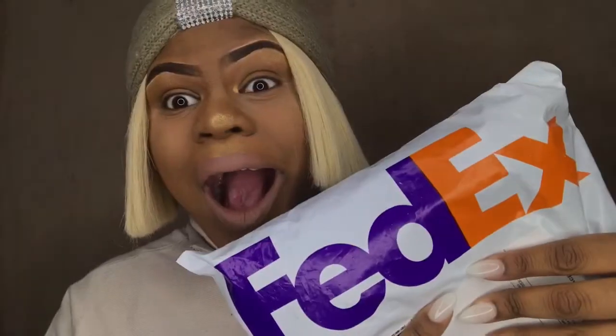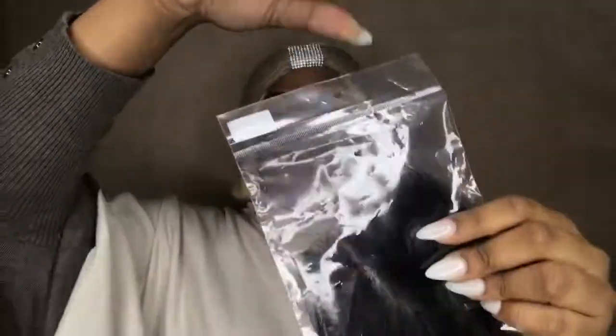Okay guys, so here's my package — I'm unpacking this. I'm so excited! Okay, so here is my closure. I have a 20-inch middle part closure, Brazilian hair. They have it wrapped up in a nice little baggy thing.